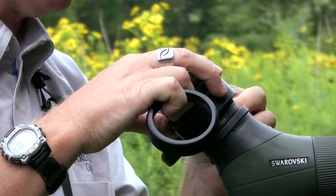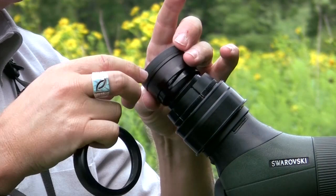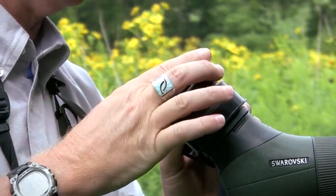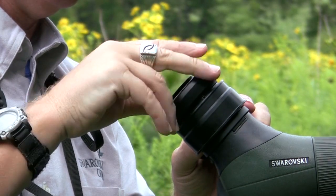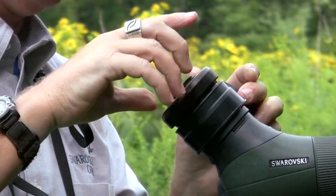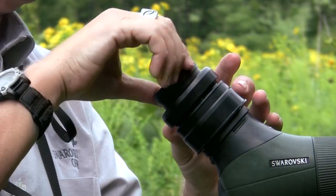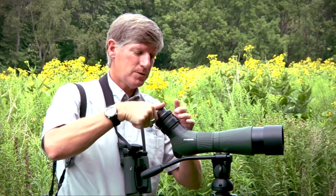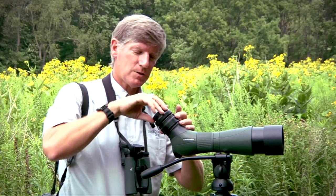This will slide down, and I'm going to put the back ring on it first — there we go — and then your eye cup goes back in. So now, whether you have your camera with you or not, the ring is going to be here. You can leave it on the scope at all times.